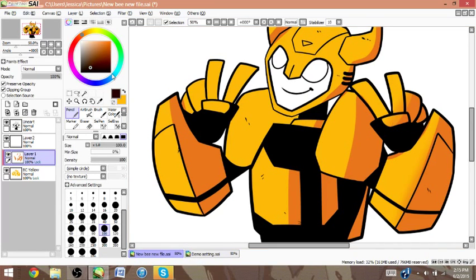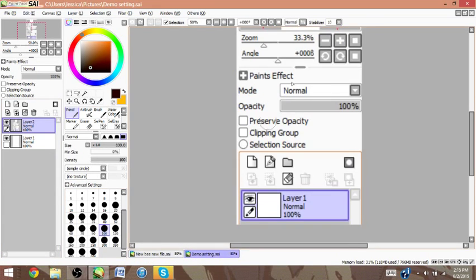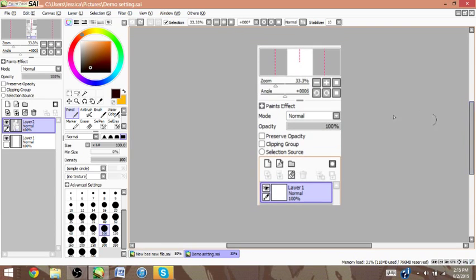All of that is on your toolbar right here. To lock a layer, it's preserve opacity. To clip layers, it's clipping group, and you can have these both on at the same time. To make a new layer, it's this. To use the line art tool, it's this. If you want to erase everything on a layer, you use this.